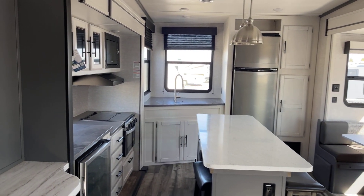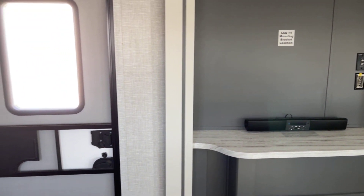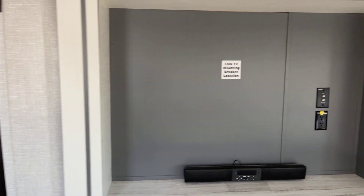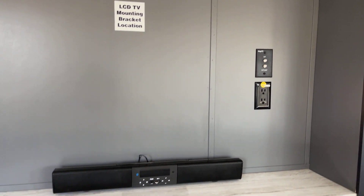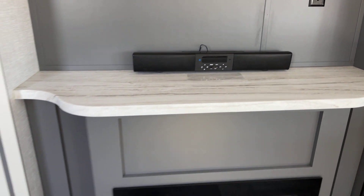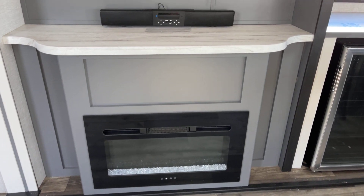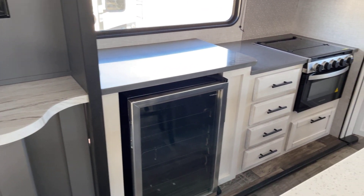This is going to be the steely gray interior decor. Here's where it's going to be very easy to add the TV — you've got the backer there and all the connections made in place. There's the sound bar, again with those exterior speakers to boot.